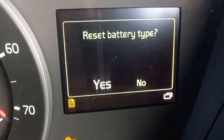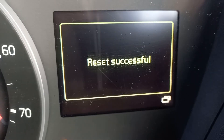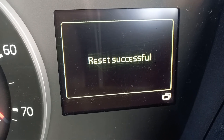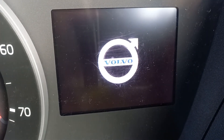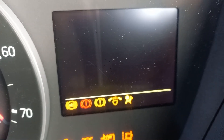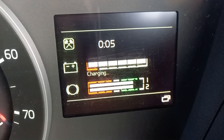And then the system asks you: reset battery type? Yes, yes. And then you got this — and hopefully that will solve the problem. Okay, let's have a look. There you go.